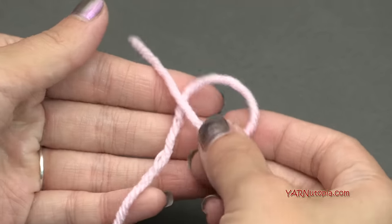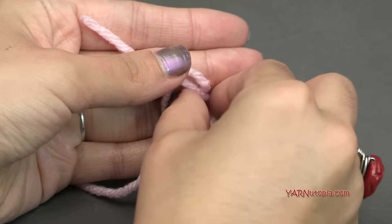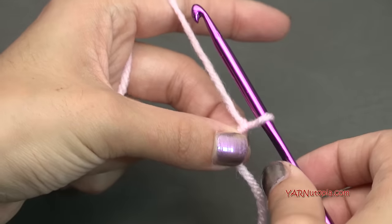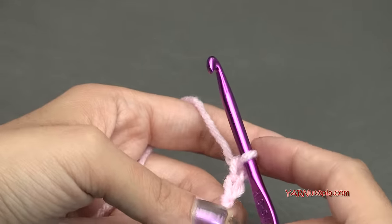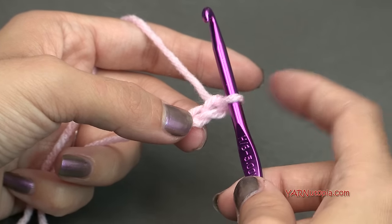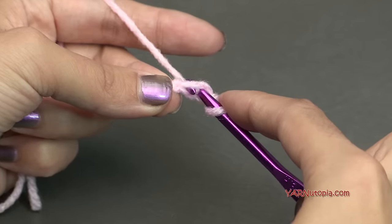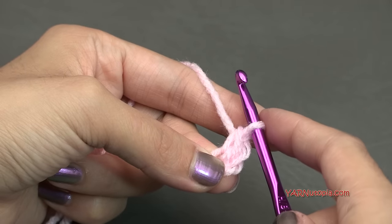Let's start out with a slip knot. Put your short end over the long end, fold that down and pull through. Pull tight, insert your hook, and we can start. Chain 2 — 1 and 2. In the second chain from the hook, we are going to put 8 single crochets. The loop on the hook doesn't count as anything, so count 1 and 2 — the second chain there. Go in, yarn over, pull through, yarn over and pull through 2 loops. That's a single crochet.